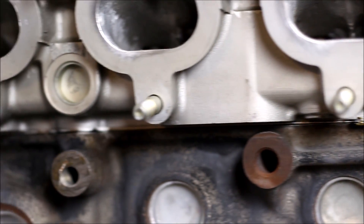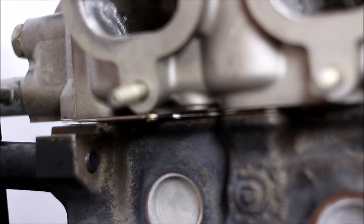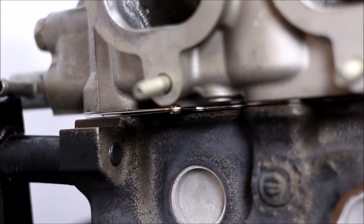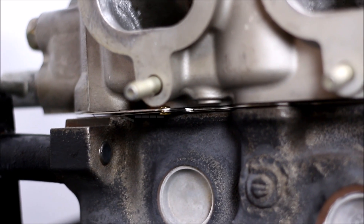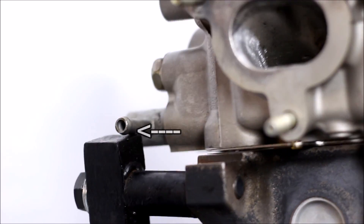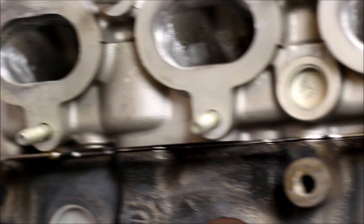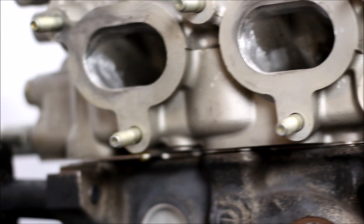I checked to make sure the head was sitting flat on the block, and as you can see there's a tiny little gap — it's not sitting flat. That little coolant line is resting on my engine stand, so I have to reconfigure the engine stand a little bit to get that head to sit perfectly flat, and then we'll torque it down.